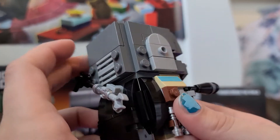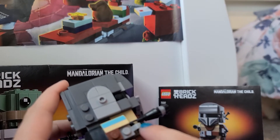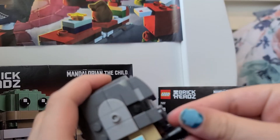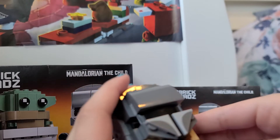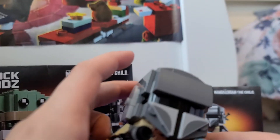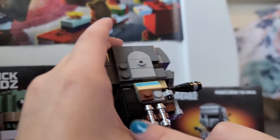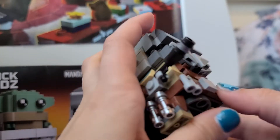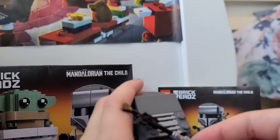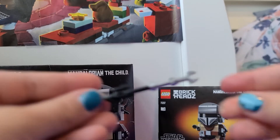This is his arm — same thing as Baby Yoda — and then his gun, and then like binoculars. These are his feet, and his arms again. And I think there are like lightsabers right here. There's also this weird thing I had to build — I think it's where he does something, I'm not sure really.